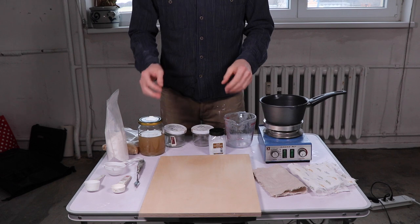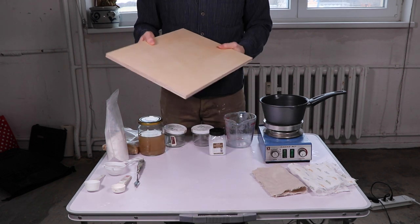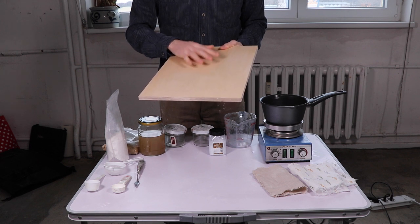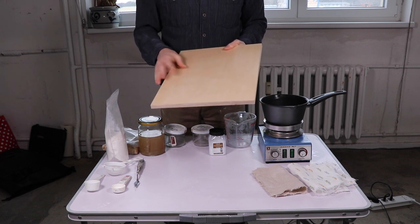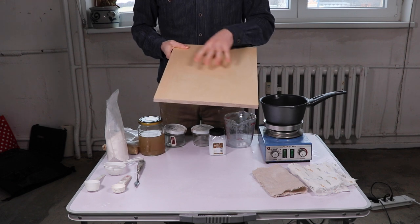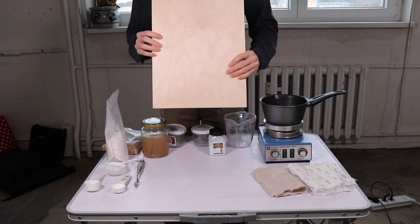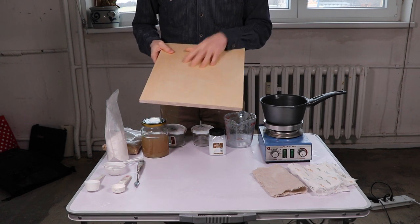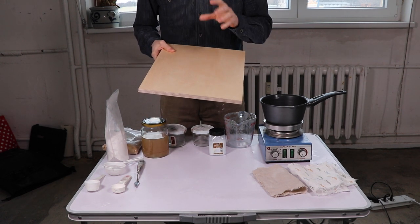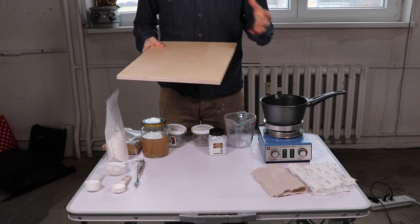I should also mention that before applying the finished gesso to the board, you want to size the panel with two coats of rabbit skin glue on both sides, and let that dry for at least a day. It's a good idea to do that first before you start making the gesso.